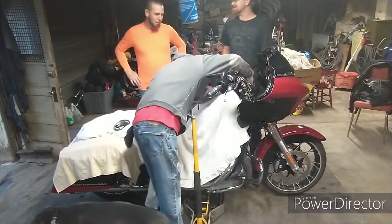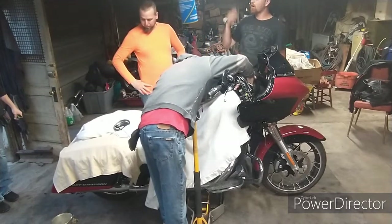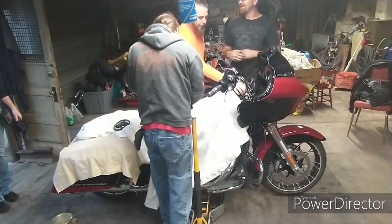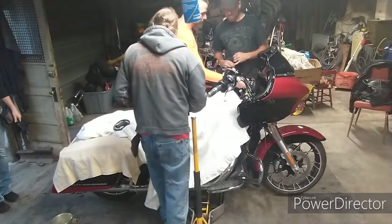Three hours later, they're cussing and throwing tools with the camera off and then they understand it. Hold the camera — I got this. This bar is disconnected, so technically we can disconnect this bar and get it out of our way. Yeah, that's true.